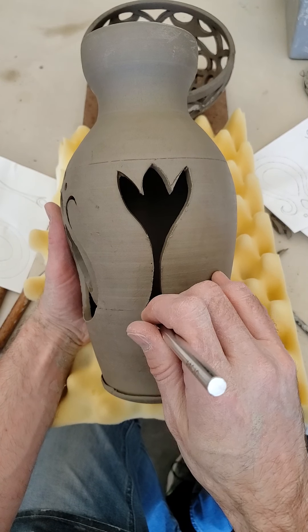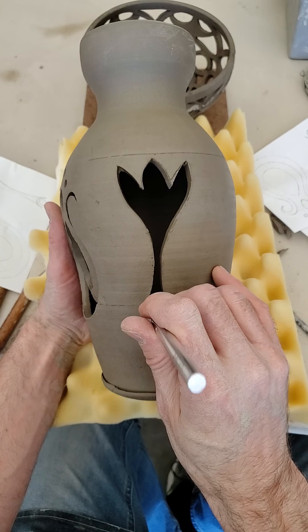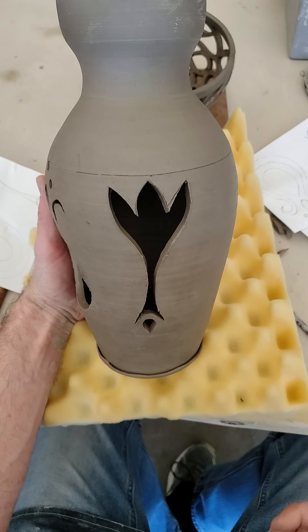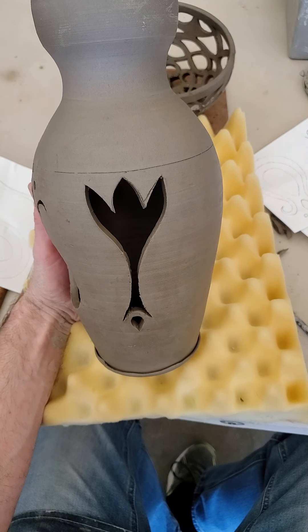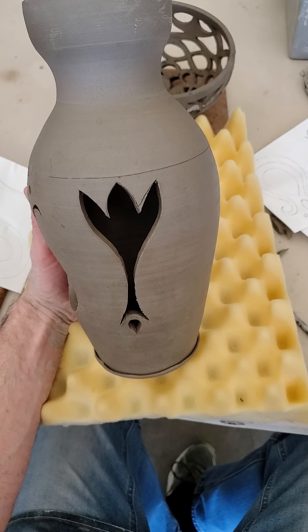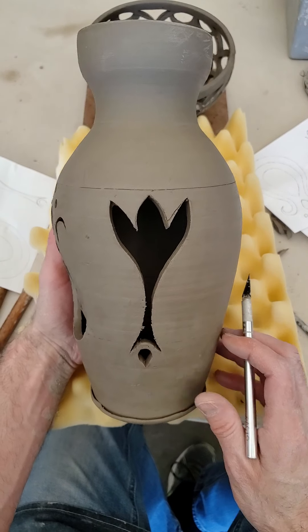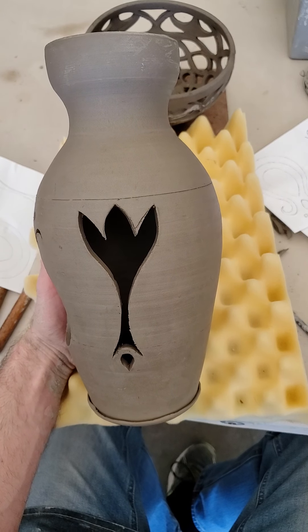I would highly recommend not using the moisture bin in class because it's really hard to keep those consistent since they're communal spaces. Instead, wrap your work in a plastic bag and always put a little moisture back in — like a wet paper towel — so you don't lose that moisture. As soon as it starts to get too dry, the clay cracks as you cut, then you have to repair it, and it just becomes a real challenge. Moisture content is key — after this project, you're going to be a master at it.